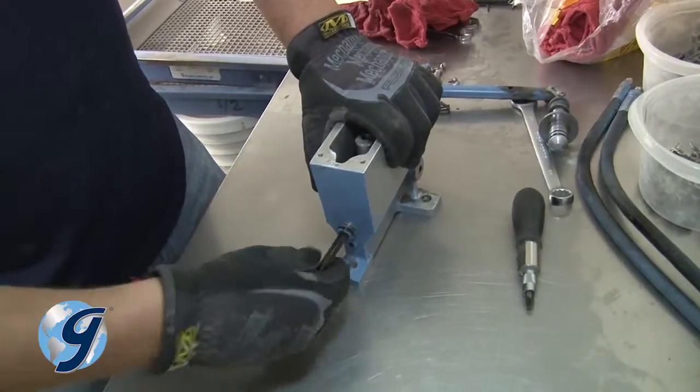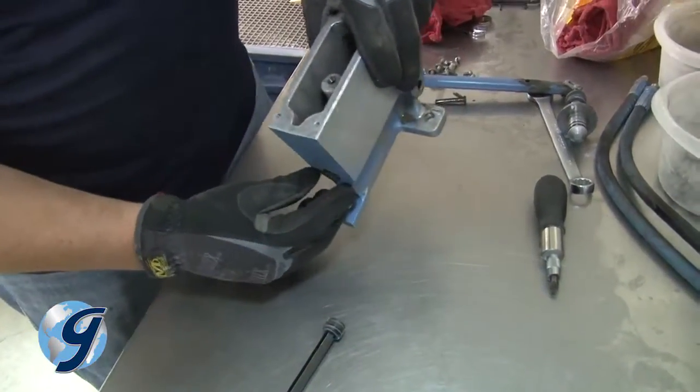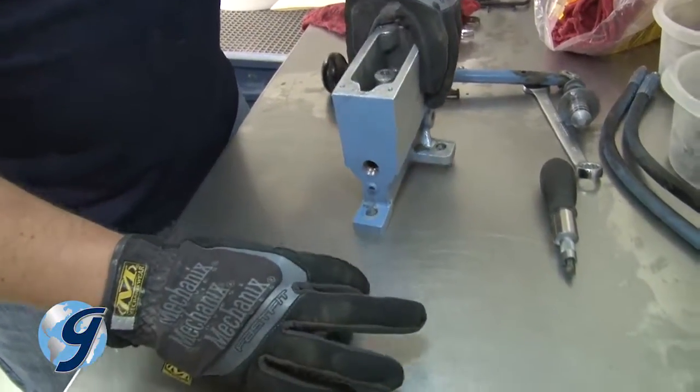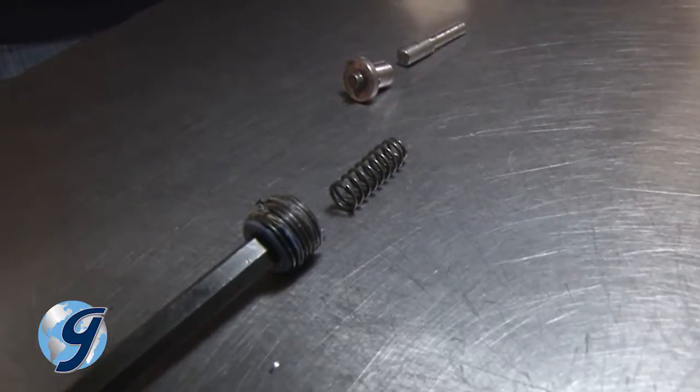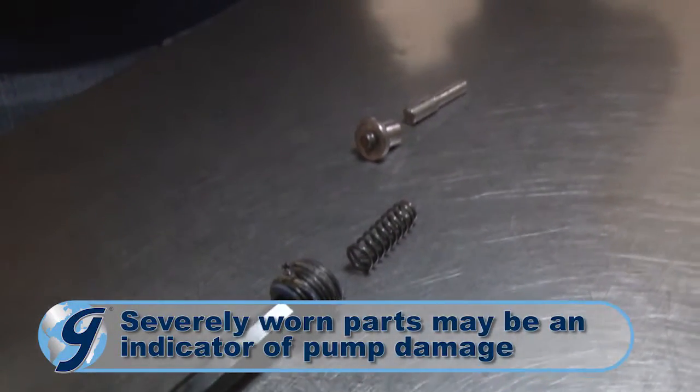Now remove the pressure release plug, which is the largest plug on the pump. The pressure release spring and thrust pin with O-ring should come out easily when the pump is tilted. Inspect these items for wear and set them aside. Severely worn parts may signal further damage to the pump itself.